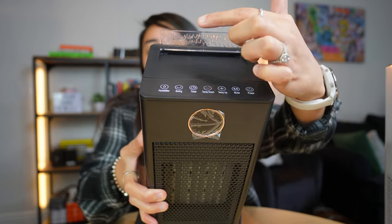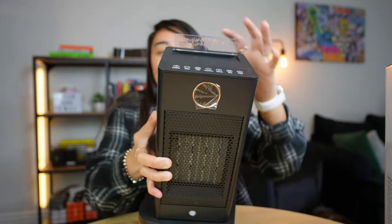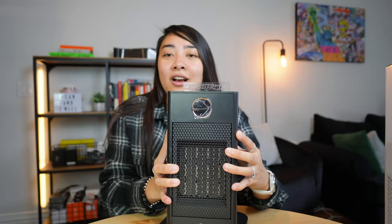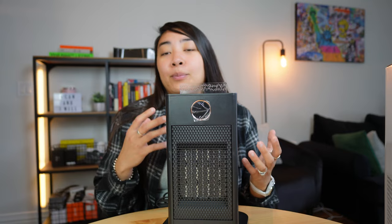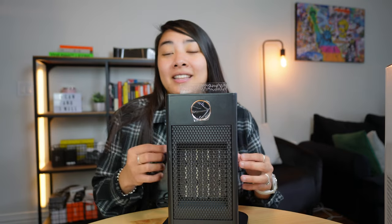The first thing when you open up this heater, you're going to have this little flame piece that you want to attach to the top of the heater. This just acts as a cool light when you put on the humidifier in this heater.